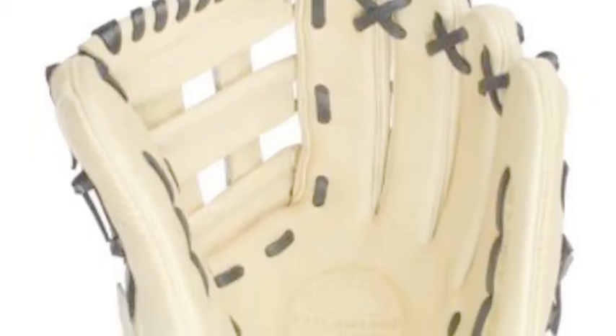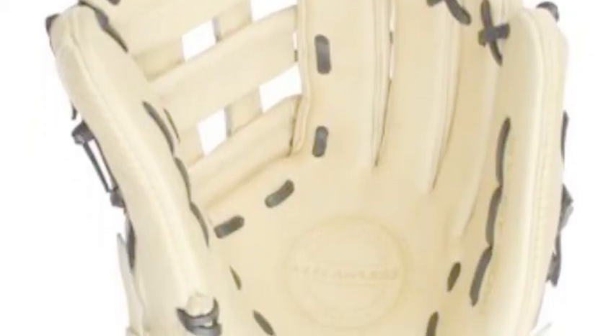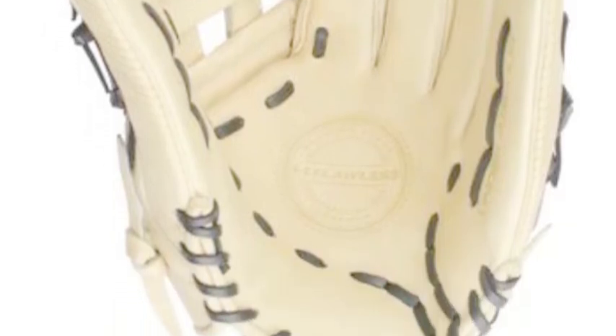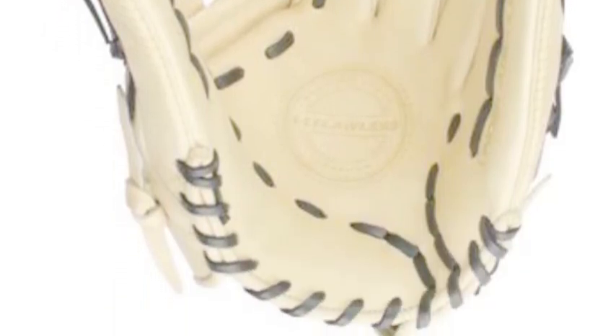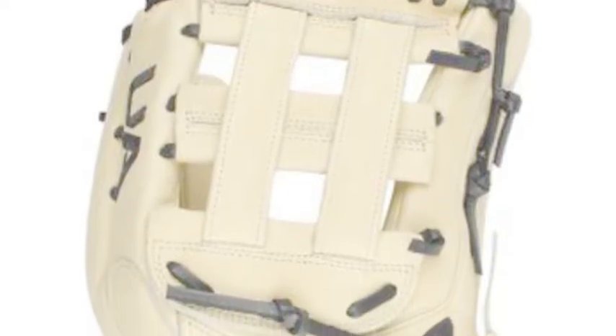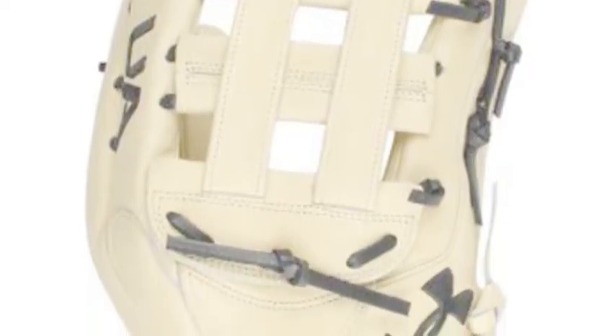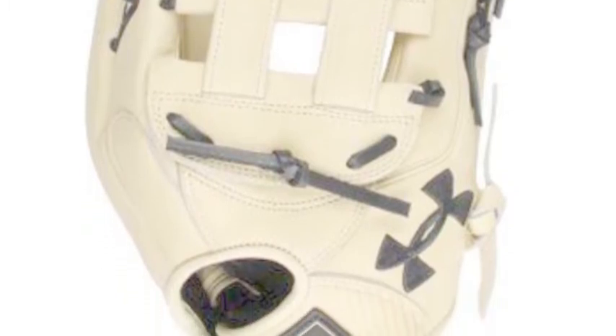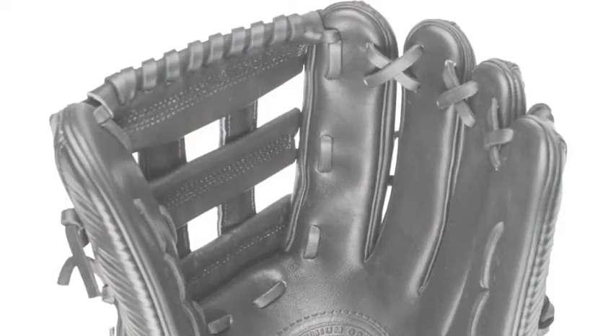The Under Armour Flawless 12.75-inch Outfield Glove, UAF GFL-1275H, is a glove that allows outfielders to truly play their game in the outfield. Some gloves make you change your game or your style in order to succeed in the field. This is because of the craftsmanship that Under Armour provides for its players.